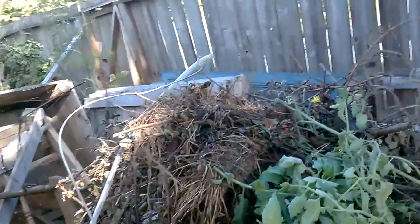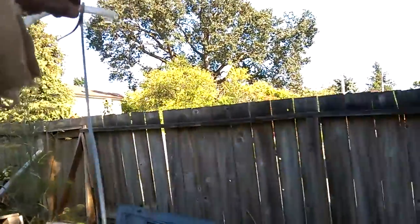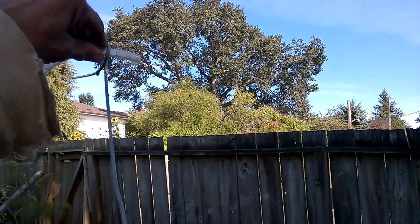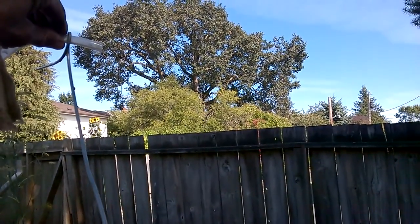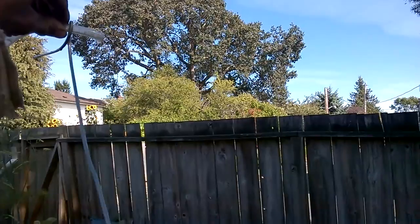I'll lift this up to show that it can still pump going higher. It's still pumping and it's the same height as me now, so it's not pumping very quickly right now. But that will be enough — you don't need that much water.